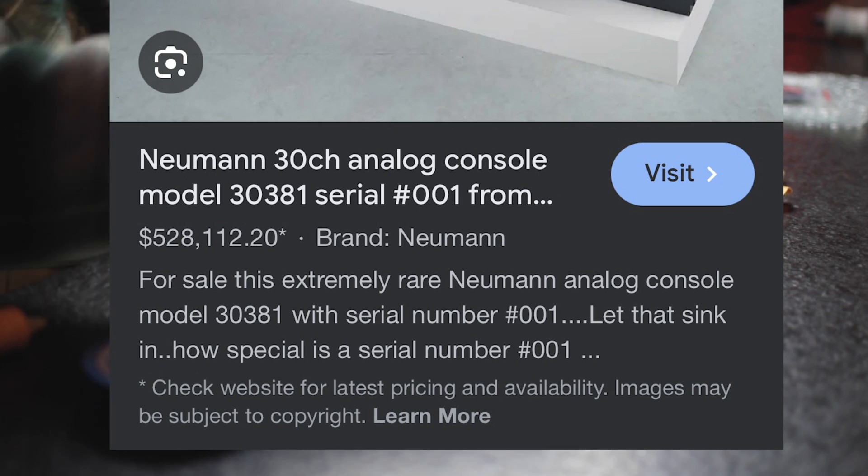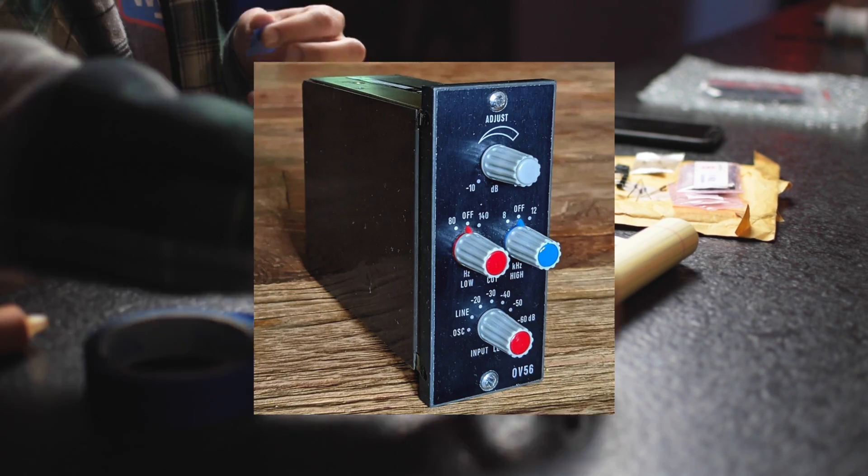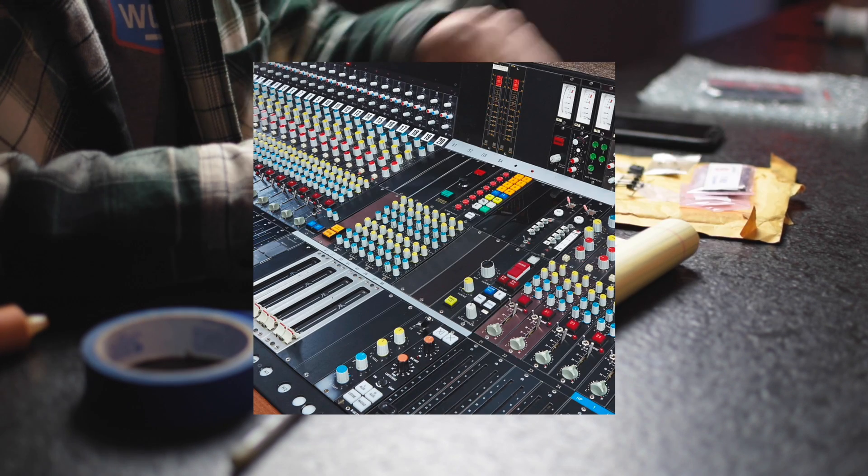In 1974, they came out with the OV56 mic preamp. The OV56 is built around the OA10 op amp, which is one of the earliest discrete op amps made by Neumann.